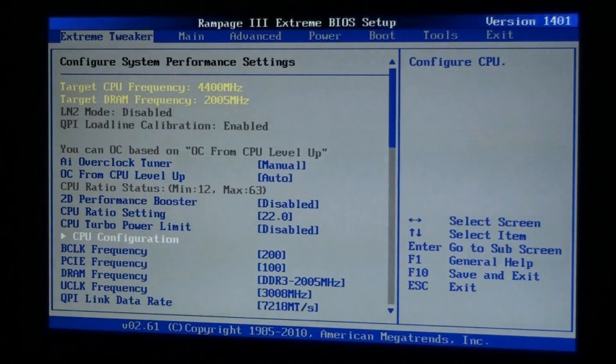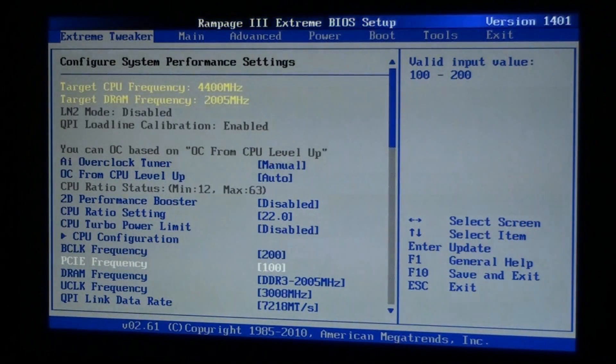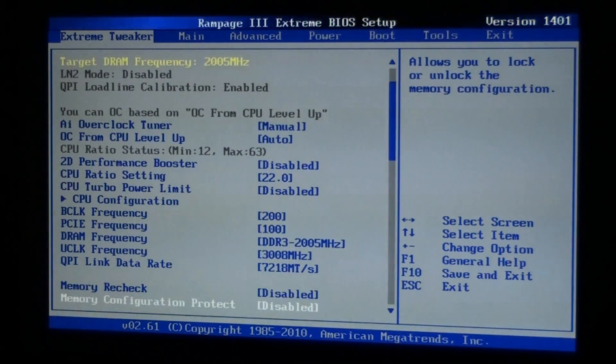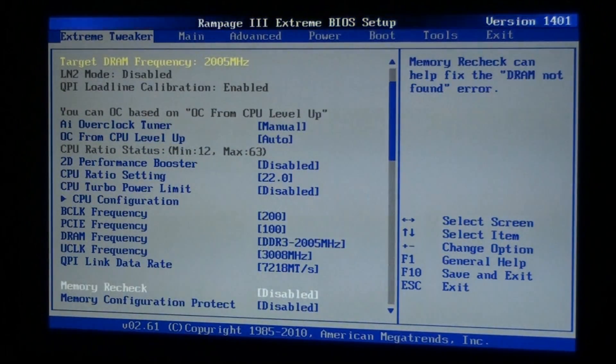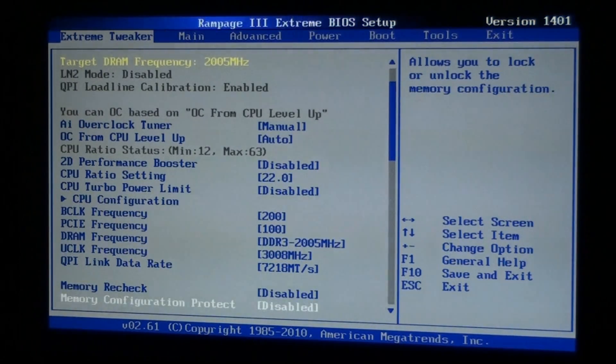Only people who understand overclocking will fully understand this, and it might be difficult for people not used to this particular BIOS and motherboard. But there are some basic settings you can understand — a multiplier of 22 and a BCLK of 200. This is a very simple overclock that I came to after a lot of testing. The ambient temperature directly affects the CPU temps, and this is as far as I was able to overclock because of heat.